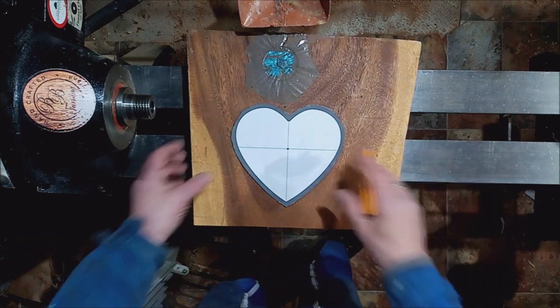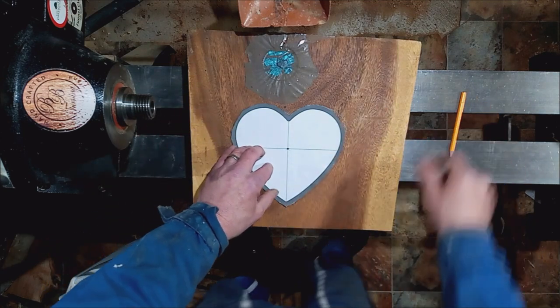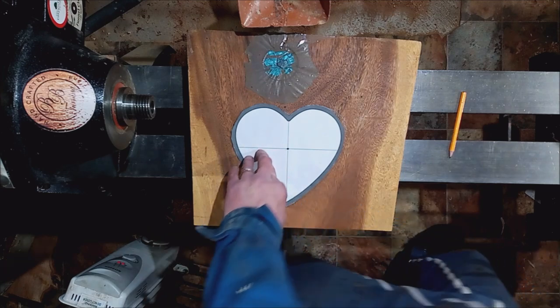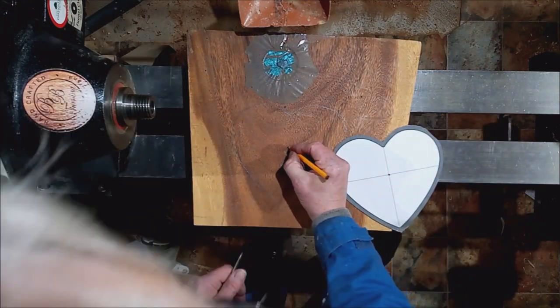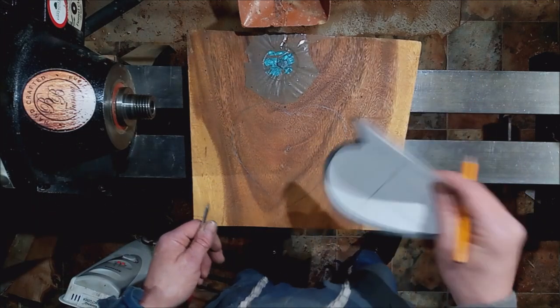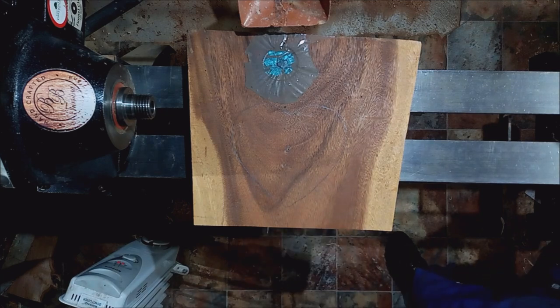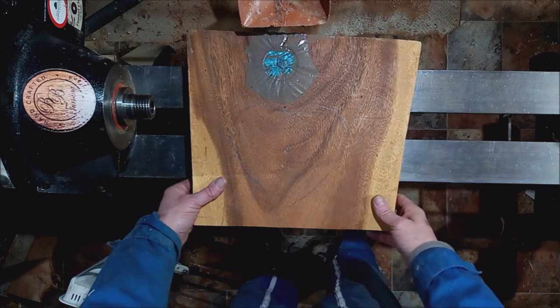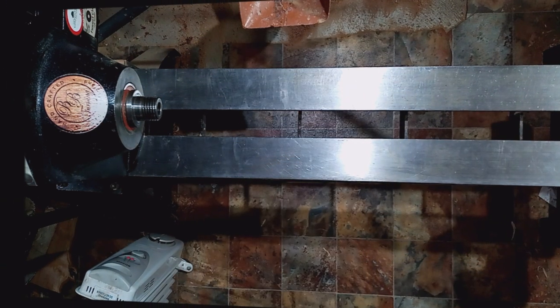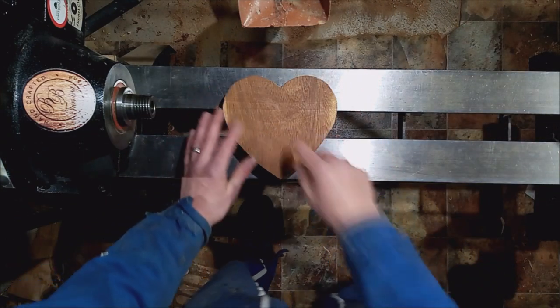What I've done is put the template down and drawn around it. I got a bradawl and marked straight through the middle — right there. Now we're going to bring this over to the band saw and cut it out. We'll end up with basically a heart shape blank. There's our heart shape blank and there's our mark for the middle.